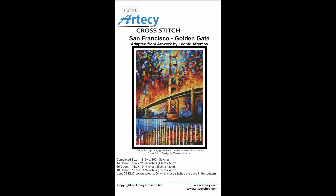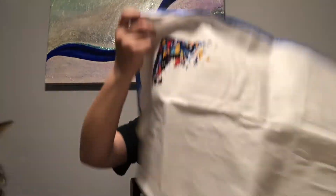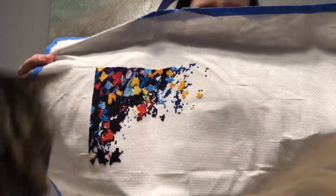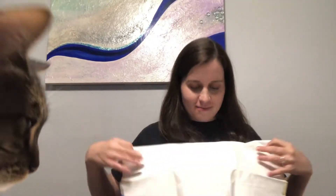The next one is called San Francisco Golden Gate, and it's from Artisade.com. This is where it is. San Francisco is one of my favorite cities in California, so that's why I wanted to do this pattern. I believe this is on 18 count. I'm sorry if you hear background noises — I now have my other cat on the table.